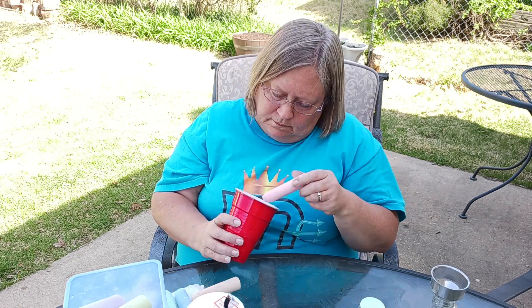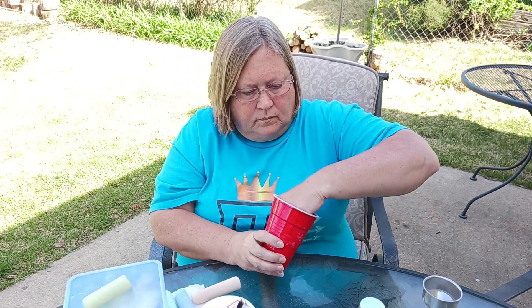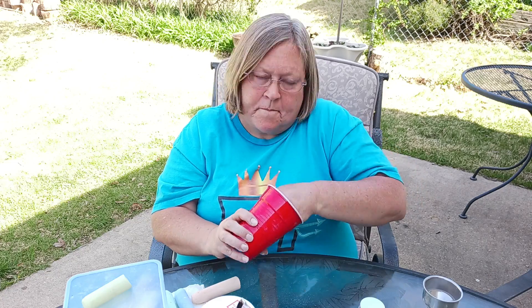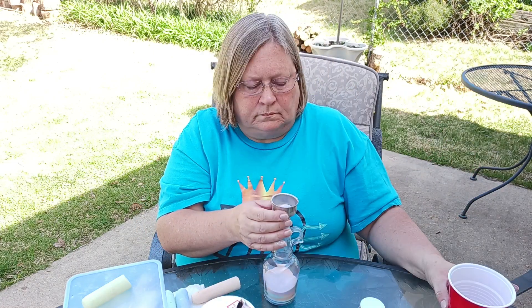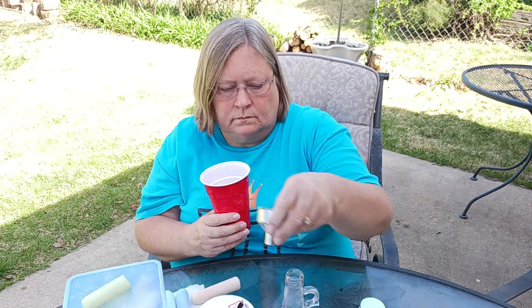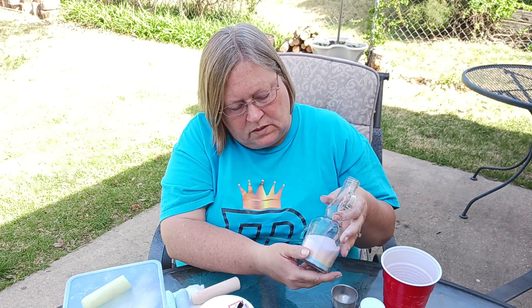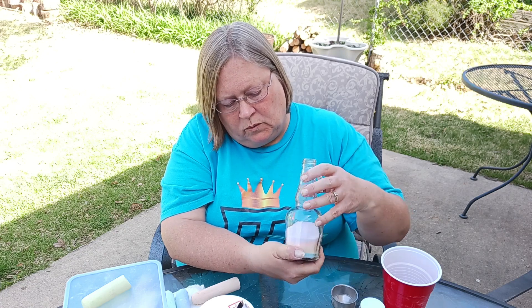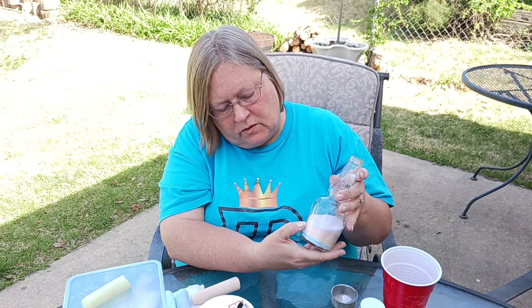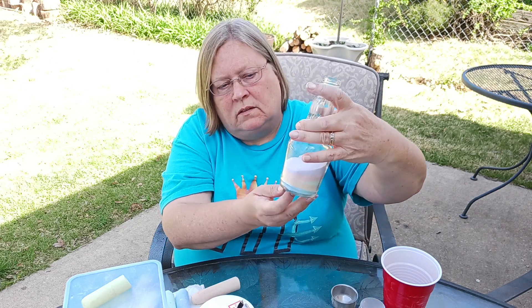If you use more salt at a time your layers will be thicker, so you'll have fewer but wider layers. If you use less salt you'll have thinner layers and more of them. Also, if you kind of tilt the bottle you can build one side up so it's thicker and the other side a little thinner, which adds depth and variation to the layers.